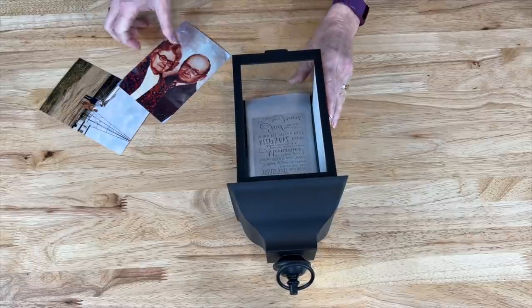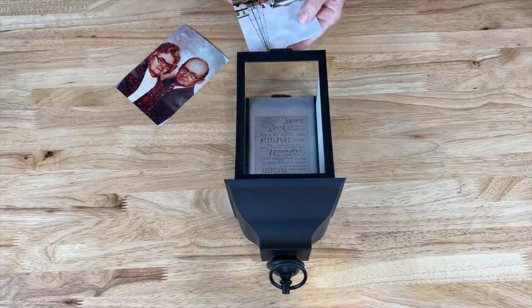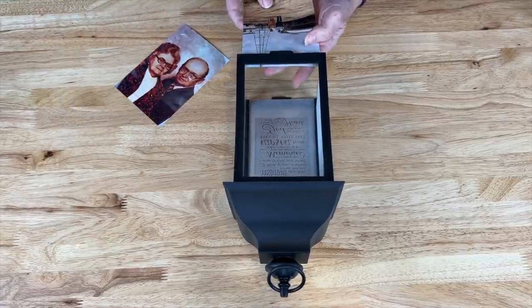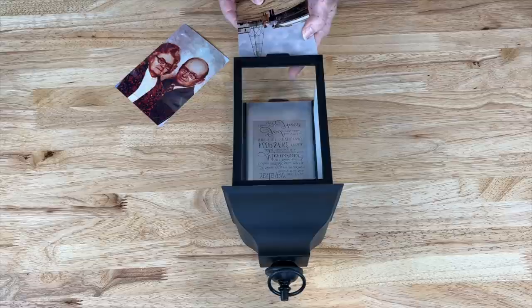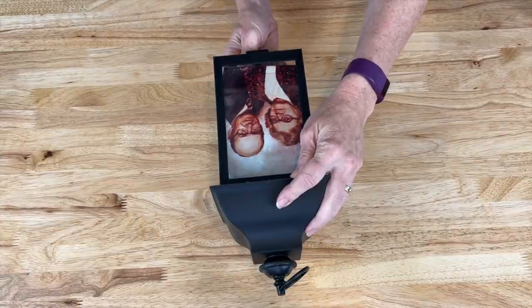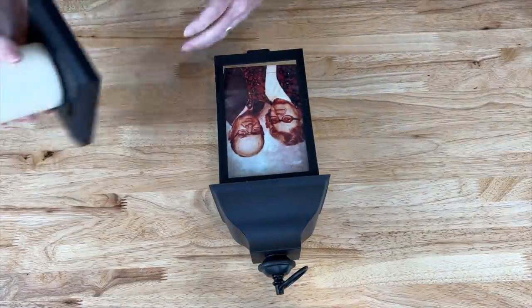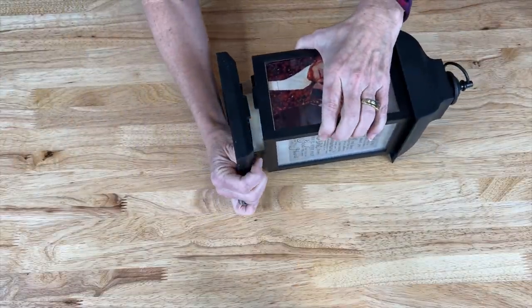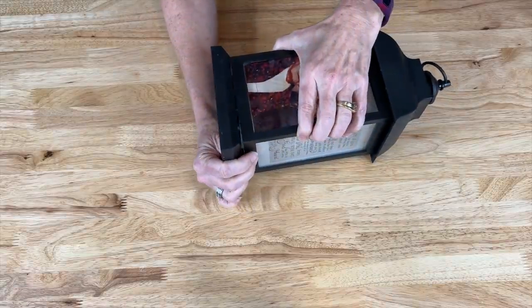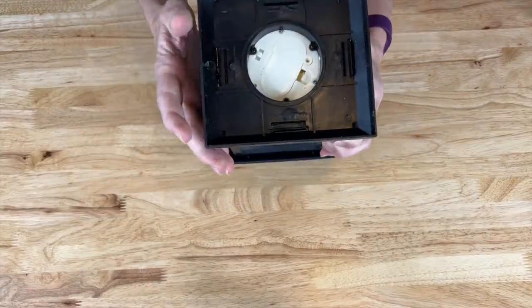Now I'm going to turn this again — I've got my vellum paper on this side, so I'm going to put their 50th anniversary photo on this side and slide it in. Let me get this last photo in and then we'll talk about how to finish this up, which is putting the bottom back in and screwing it back into place.